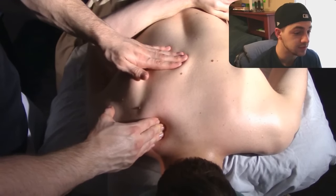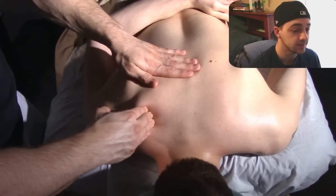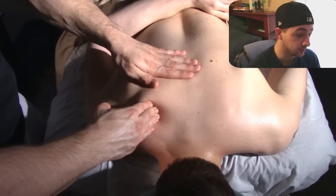I generally like to use a lot of forearms, knuckles, or elbows during my massages because it helps to save our hands as a therapist.